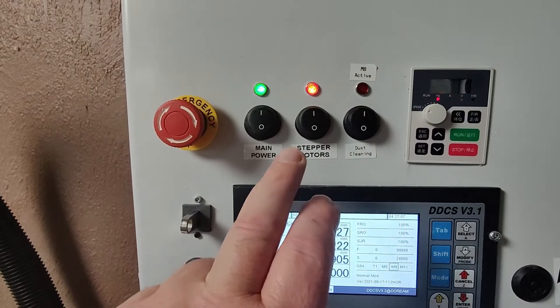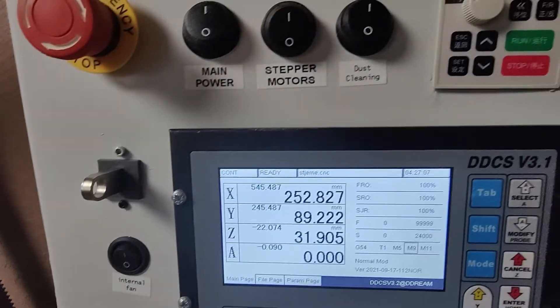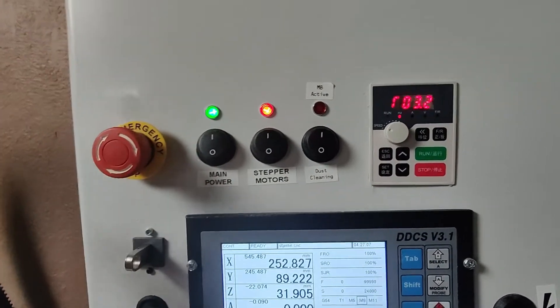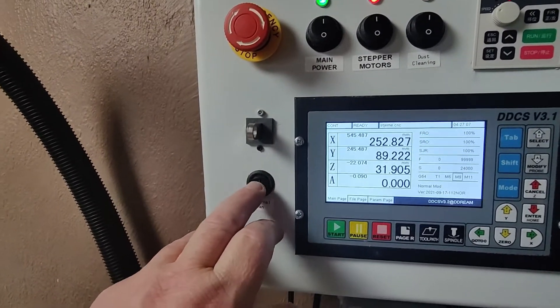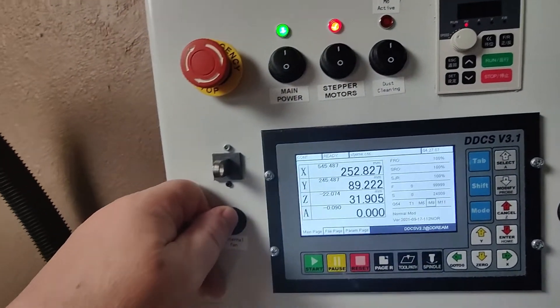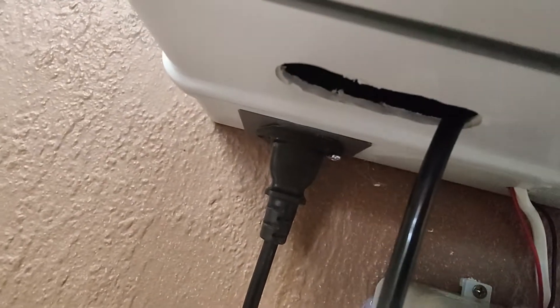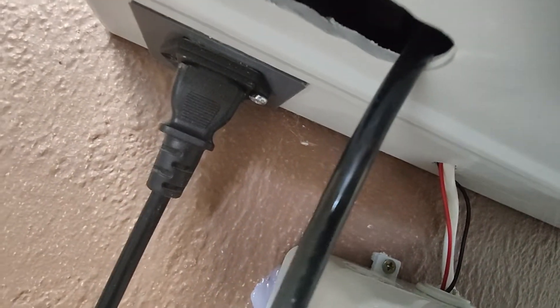I have a button here for the stepper motors — sometimes it's handy to cut off the power to the stepper motors if you need to adjust something. Then there's the main power at 220 volts, an emergency stop, a USB key slot, and controls for two fans. If it becomes hot in the summer this room can get very hot, so I can activate these two fans which pull air in and exhaust it out at the bottom.